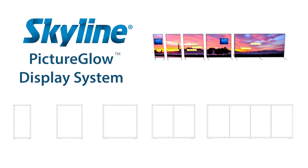The PictureGlo display system is available in multiple widths, including 4 foot, 10 foot and more. All available sizes are 8 feet tall.